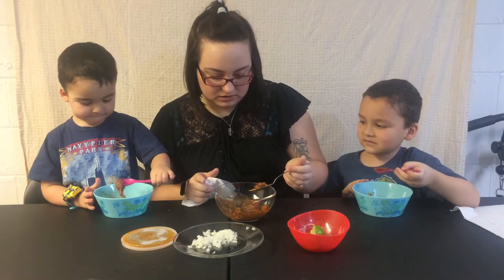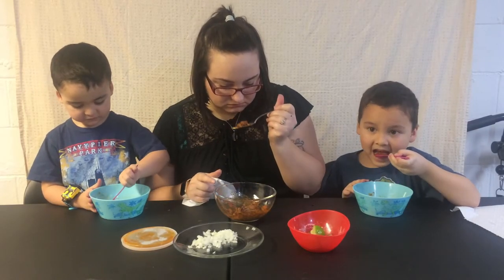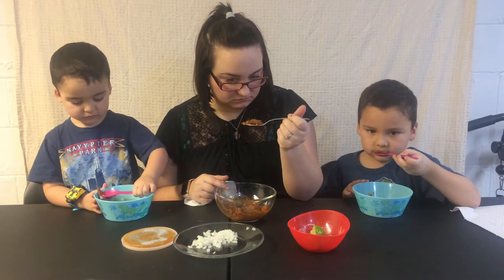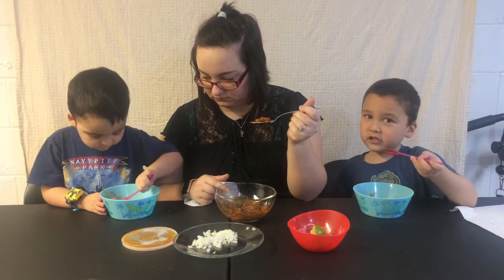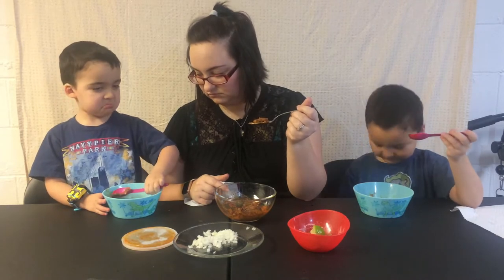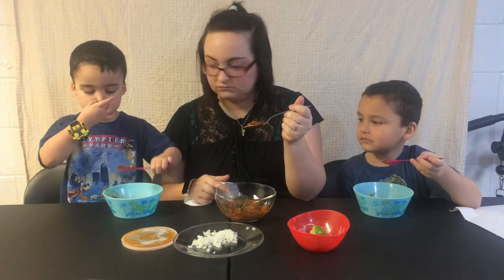It just looks like a pot roast. It smells gross. This smells like fried chili. Alright, go ahead.